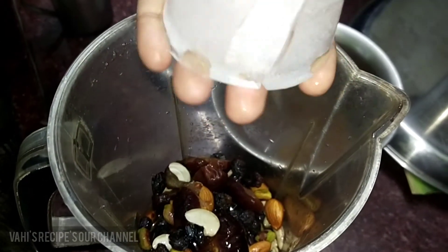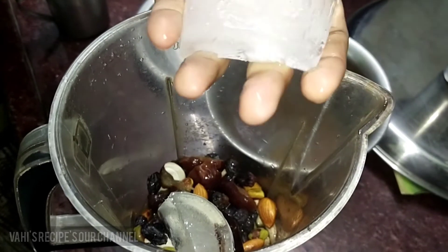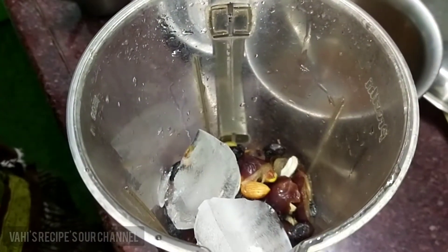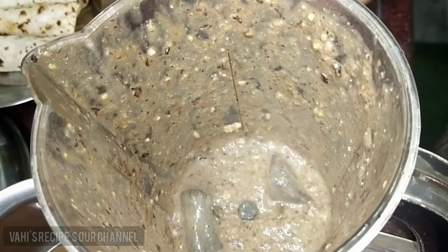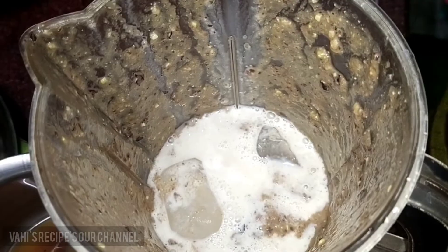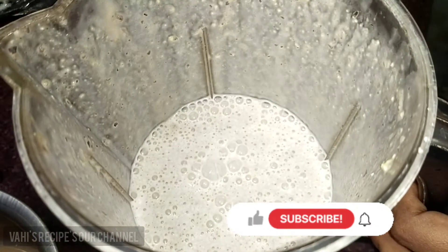Pour the mix into the ice cubes. Add the mix of ice cubes and add a glass of chilled milk.